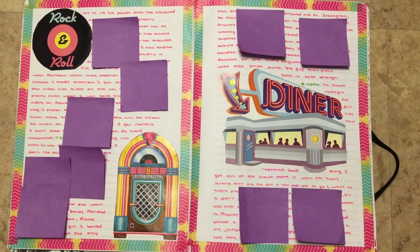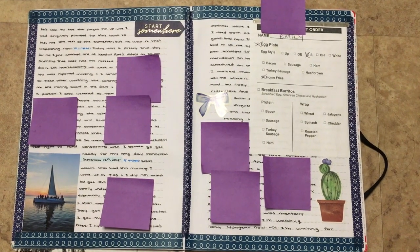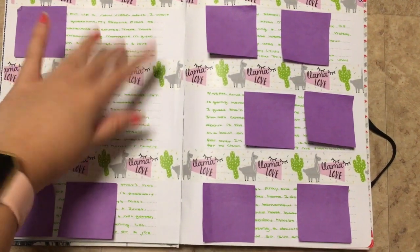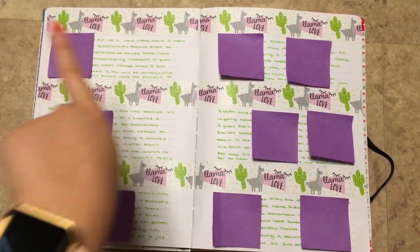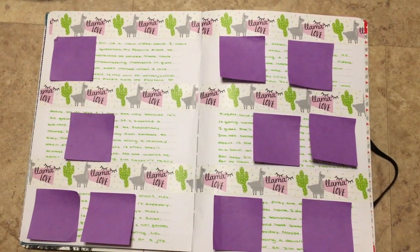Here's a 50s, 60s kind of theme. Here is just a blue theme, just some washi tape. This is like really big washi and I didn't really know what else to do with it, so I just put it like this and it makes it a little more interesting to write around.